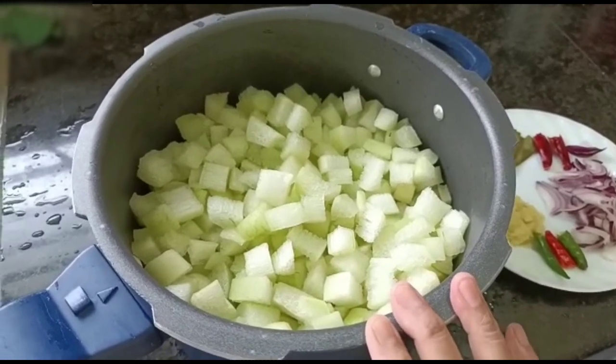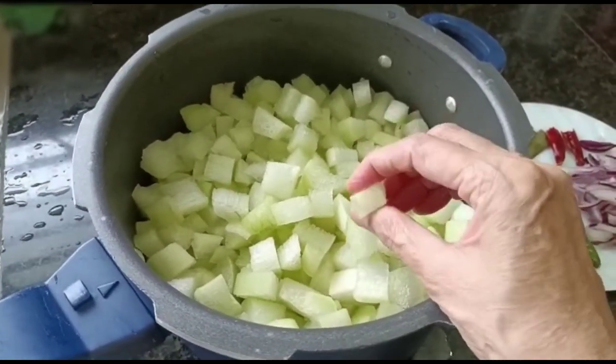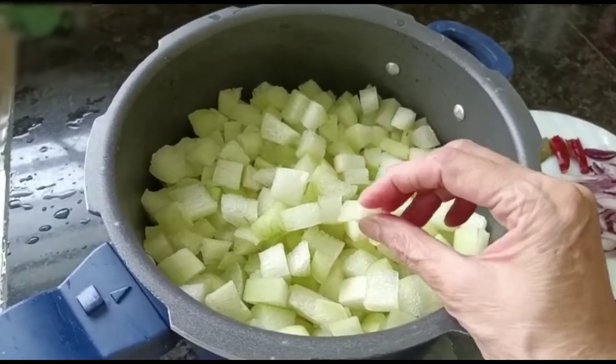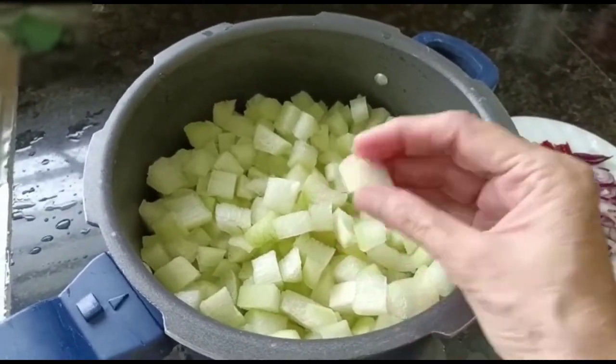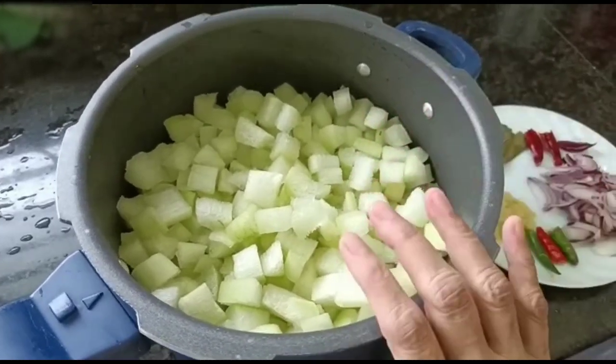Today I will show my food in the kitchen. I have a lot of food in the kitchen and I have a lot of pressure cooker.